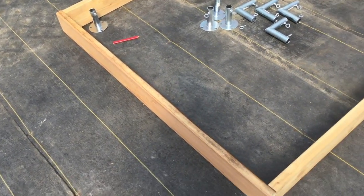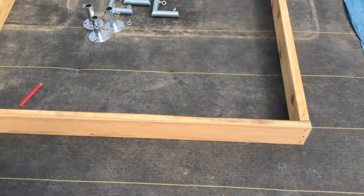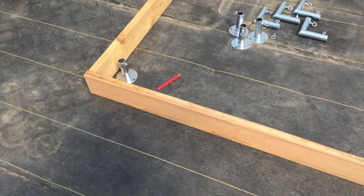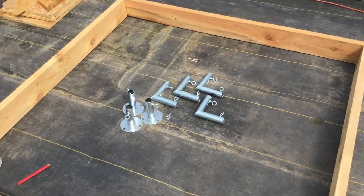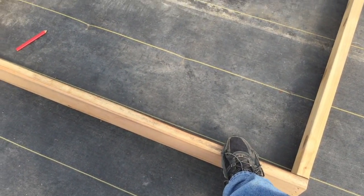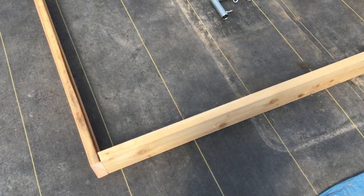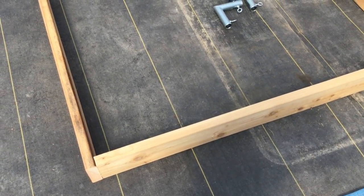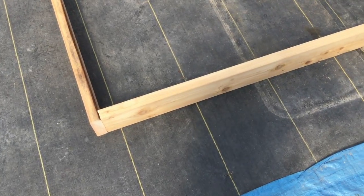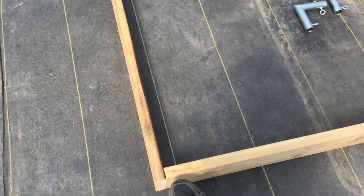The guy talked me into getting those and we found out we didn't need them, but I found a use for them anyway. At any rate, the bases on these racks are only 5 feet square. I'm not doing any fancy cuts because I know there are a lot of people who don't have the skills or tools to put 45-degree angles on everything. So I'm just going to do it with simple butt-ended cuts.